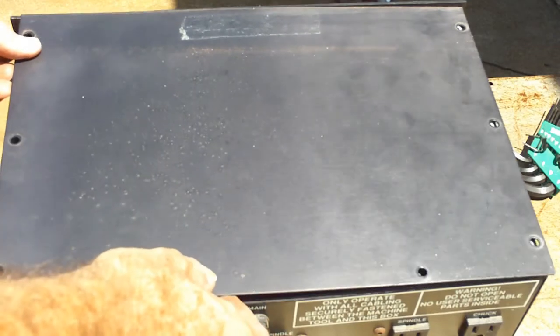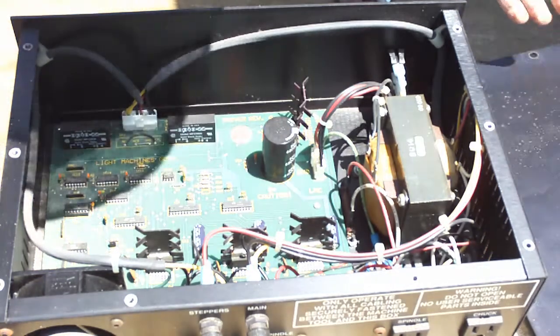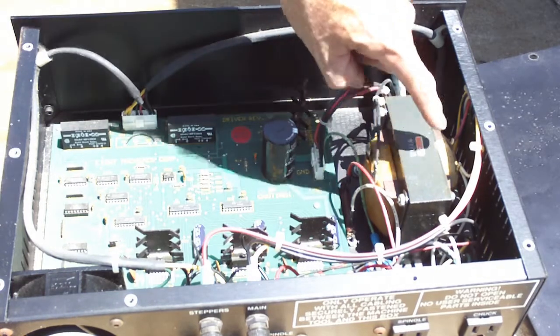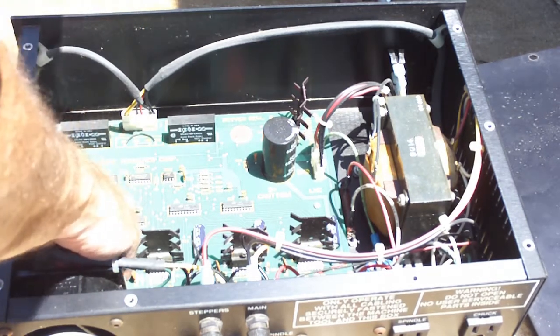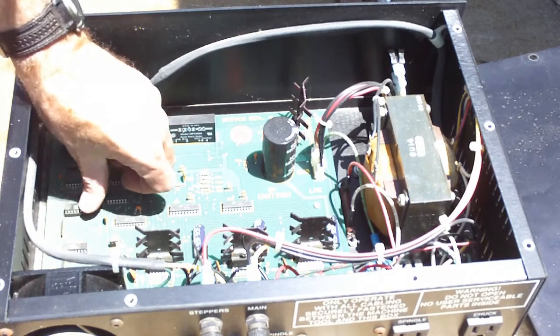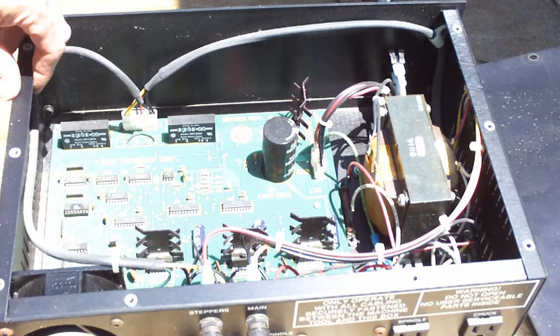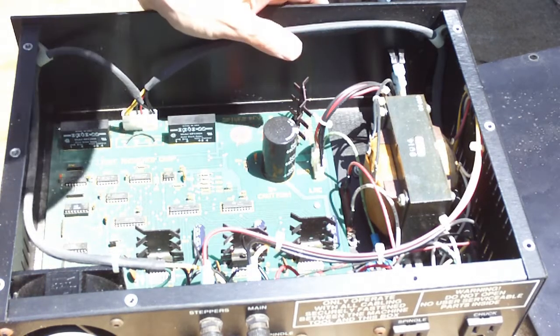Well, let's see what's behind the curtain. You can see that in 1990 they were still using transformers — they hadn't figured out switching power supplies. So that's a little heavy. And there's chips in there. Some of them are dual inline socketed — all old style chips. Looks like some electronic relays here and some big diodes.